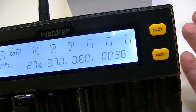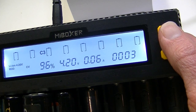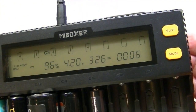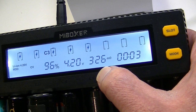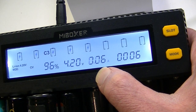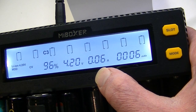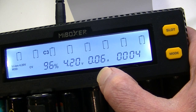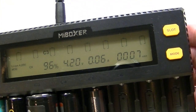What most chargers do — and you can see it happening here on slot number three — is as the battery nears capacity, it reduces the charge rate. This battery is at 96% and basically 4.2 volts, so it's only putting in 0.6 amps right now. Even if you set a higher charge rate, depending on the current status of the battery, the charger will make up its mind and do what it thinks is best. Once batteries get almost up to full, they receive a very low charge.